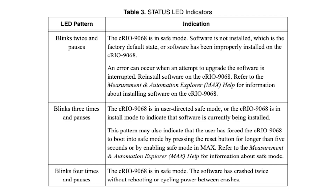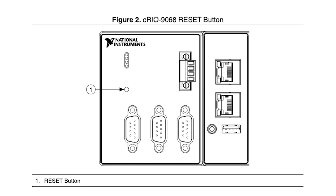The LED blinking twice on the C-RIO9068 means there is a software error. Hit the reset button for 10 seconds, then format and reinstall the C-RIO9068 with the latest driver version.